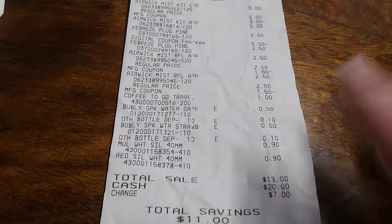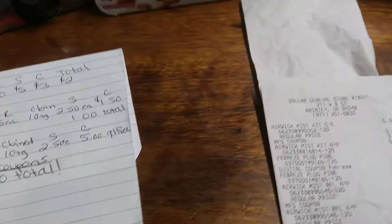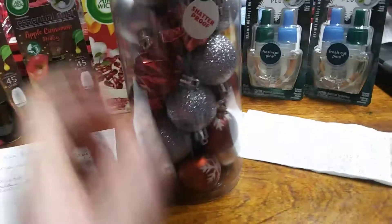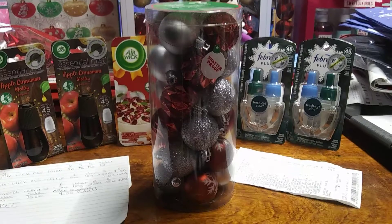Some of the Christmas items — these were ornaments. I actually have one right here. These were $0.90 over at Dollar General. Wonderful deal — $3.00 at regular price. Shatterproof little ones. Pretty cool.